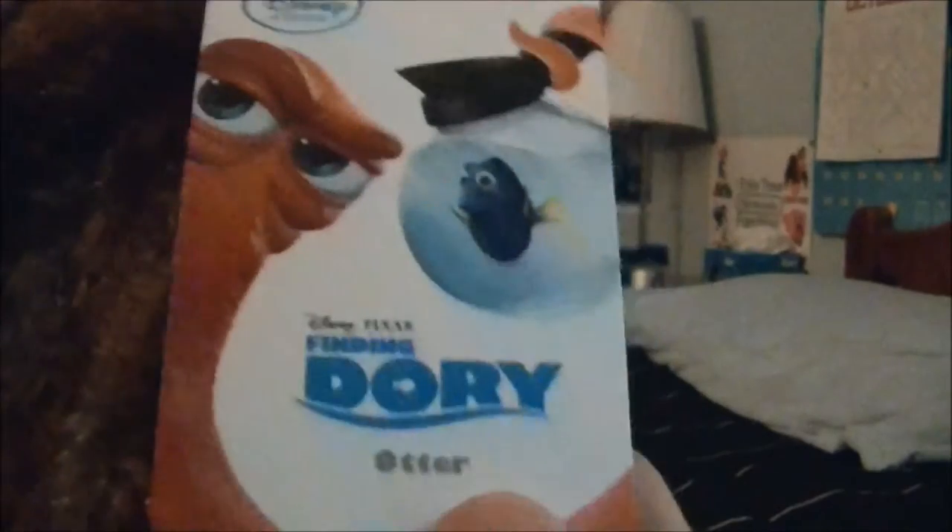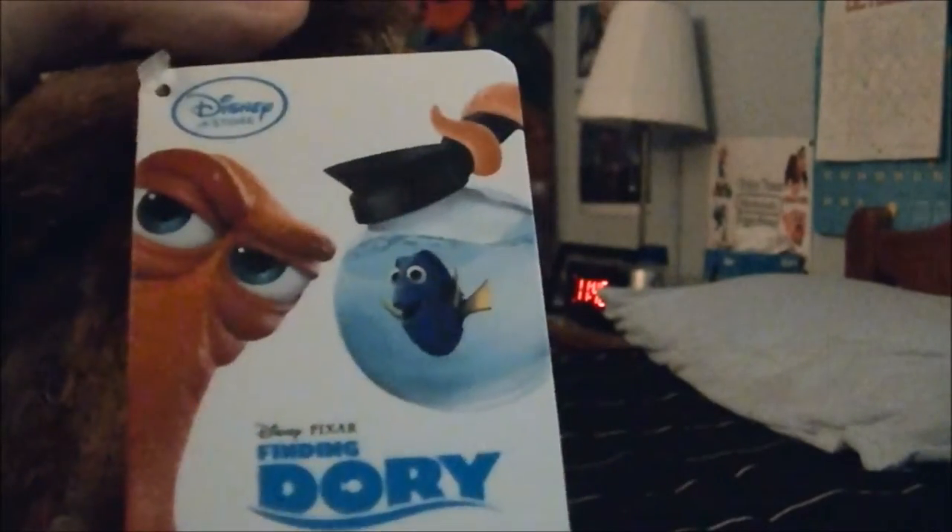Here's the tag — it says Disney Store Finding Dory Otter. It has a picture of Hank and Dory in the coffee pot. Here's a warning: it says caution, remove tag and all plastic fasteners before giving to children.